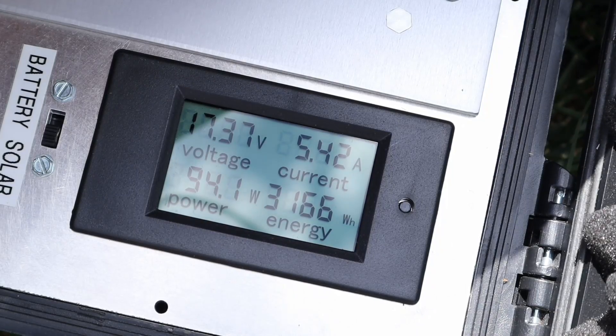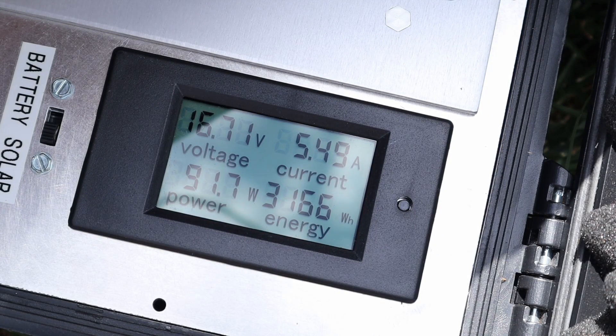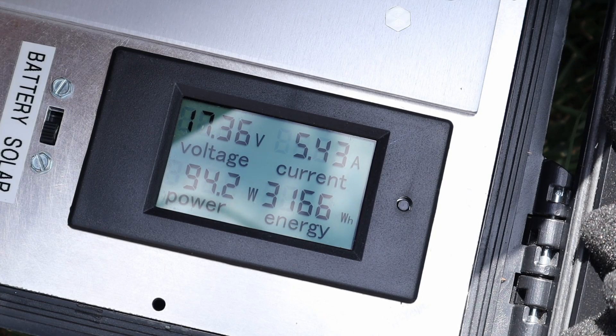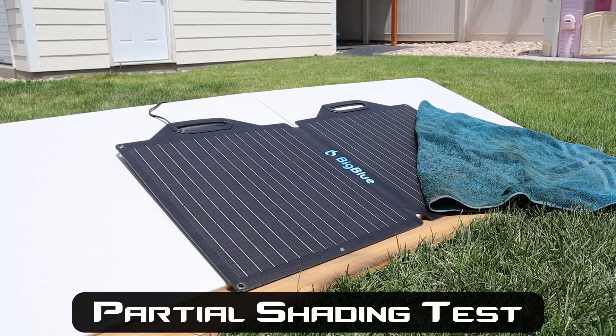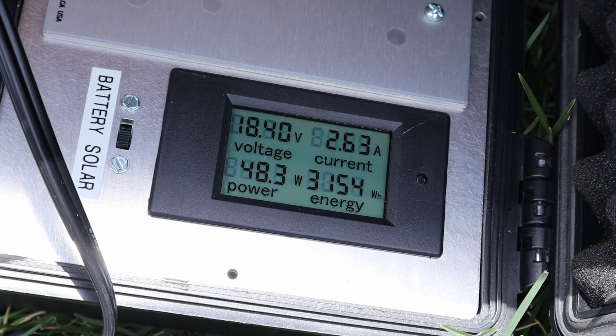With the Big Blue we're seeing right around 95 watts of output — that's 17.6 volts and 5.6 amps. You can see it's jumping around just a little bit; it did peak at 97. With partial shading on the Big Blue we're seeing right around 48 watts.